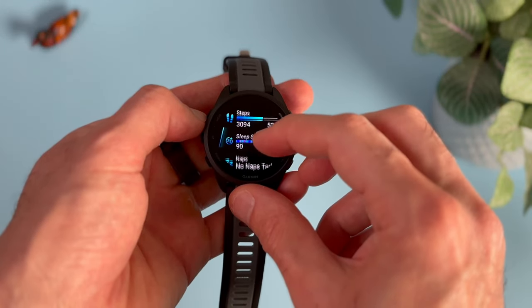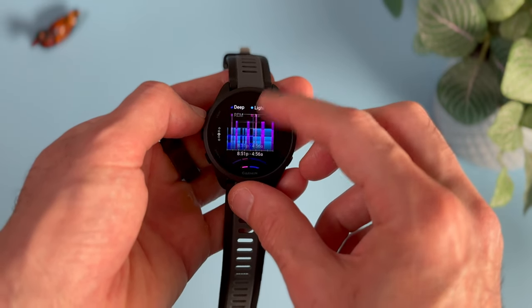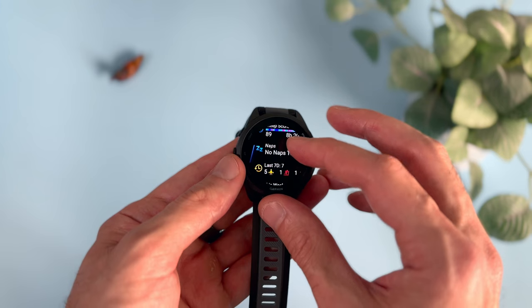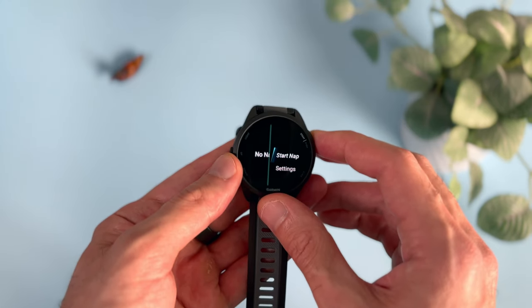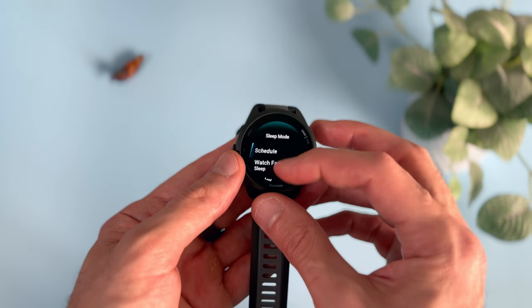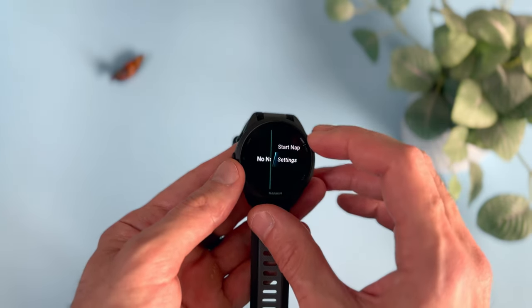You can use the 165 to track all stages of your sleep: deep, light, REM, and time spent awake in between. Also, just like the Venu 3, you can now track your naps either automatically or manually. But unlike the Venu 3, it doesn't have the sleep coach feature — though honestly, it's not that big a deal because it's not that different from the sleep information you already have access to on your watch and in the app.